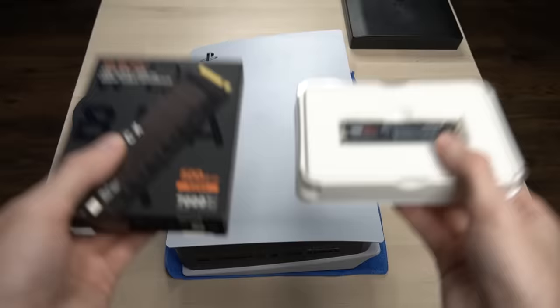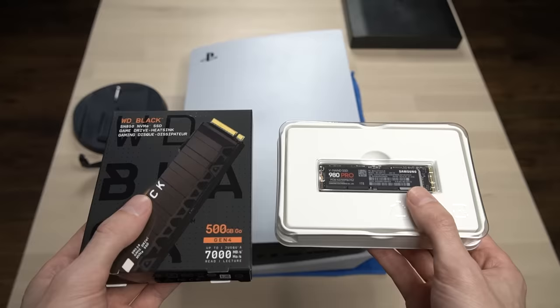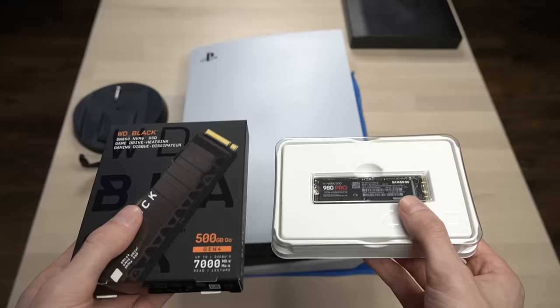The first thing you're going to need is a compatible M.2 SSD for your PS5. If you're interested in which SSDs I think are the best, I'll have links to my top three picks in the video description box below where you can purchase one from Amazon. They will be affiliate links, so if you want to help support the channel, you can purchase one using the link.